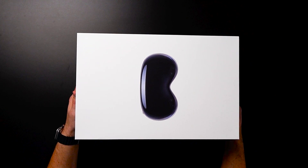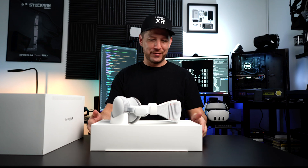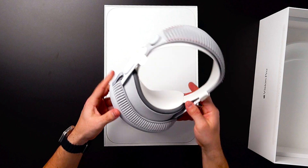Alright, you guys ready? Super, super excited. Okay, so here's the Apple Vision Pro, guys — beautiful wrapping. I think Apple always does a pretty good job. And here's the device, which I'm going to show you in just a minute.